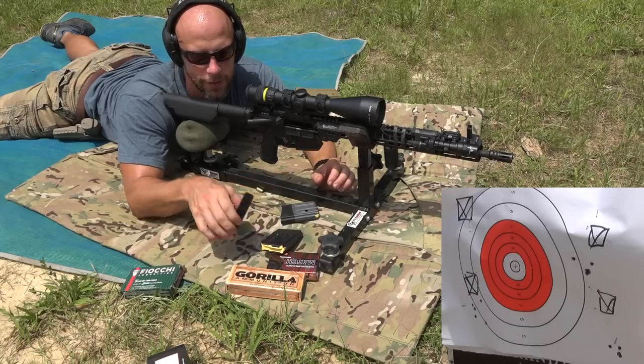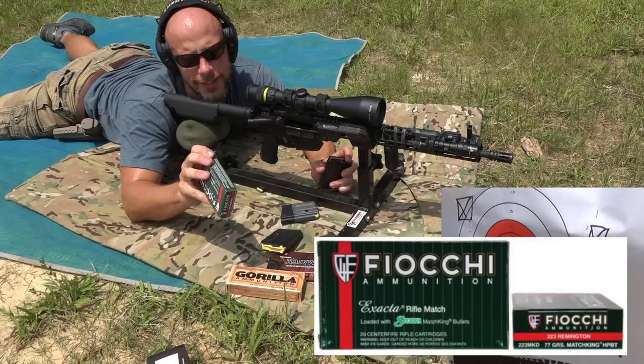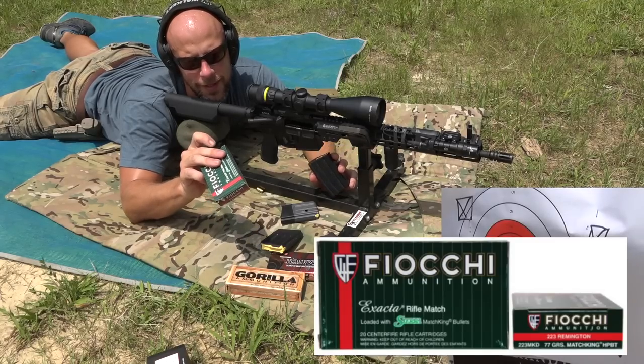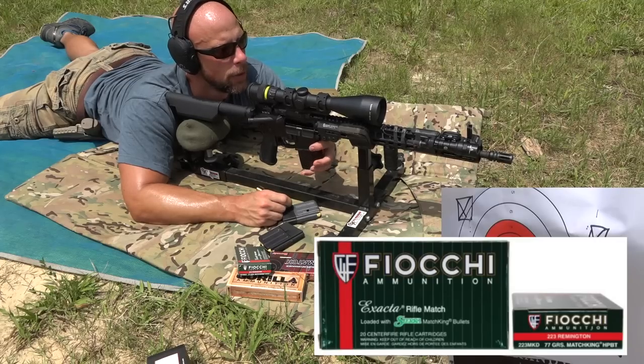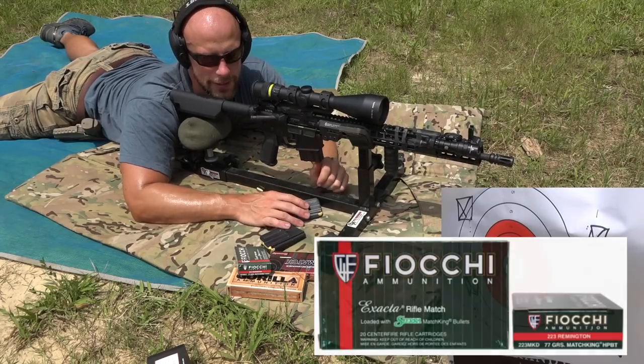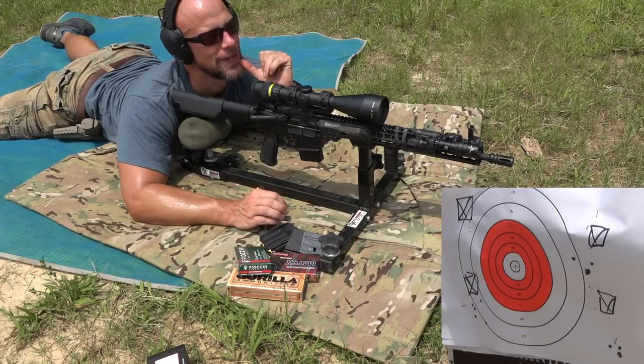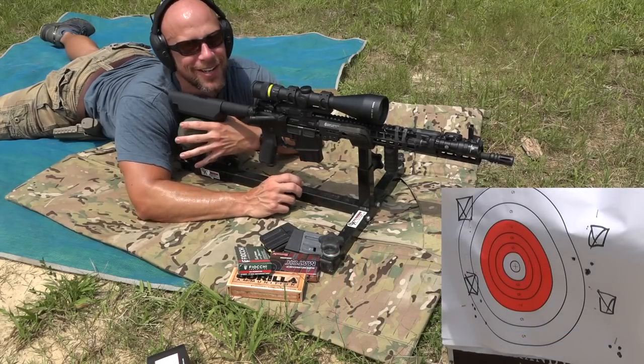The last group we have is the Fiocchi. This is a .223, 77-grain MatchKing hollow point boat tail. So we'll see how the old Fiocchi does. Hopefully barrel heat isn't an issue — we're not firing too rapidly, but you never know, especially with the temperature out here.